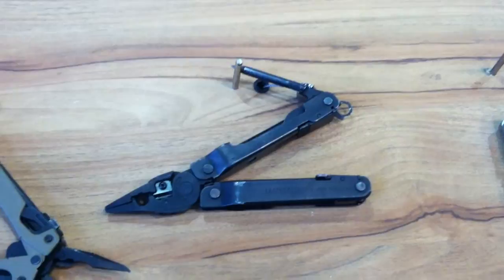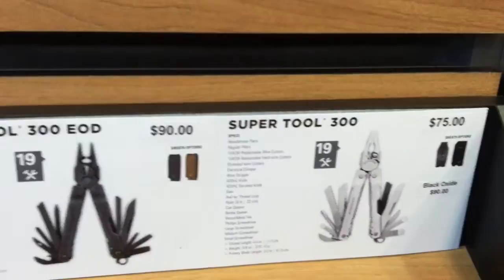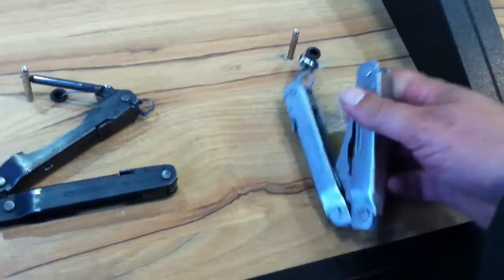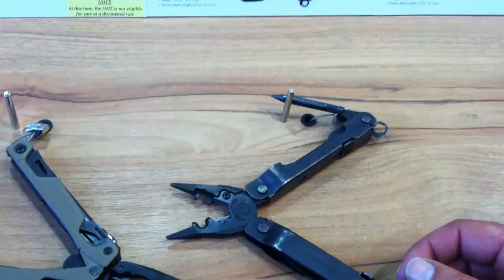A lot of times your cap on fuse comes prepackaged with a length of fuse. So if you can get one like the SuperTool EOD, it's about 15 to 20 bucks more than the standard model — and that's what you're getting. You're not really giving anything up except maybe one of the cutting blades to get the puncturing thing for the C4, the little push rod thing.